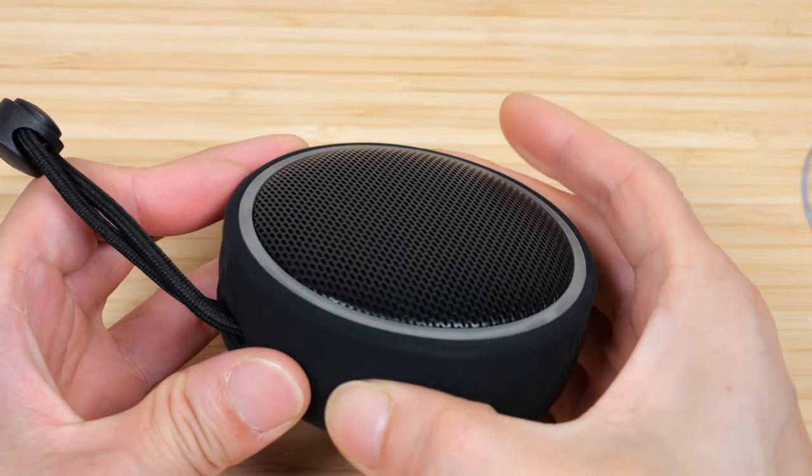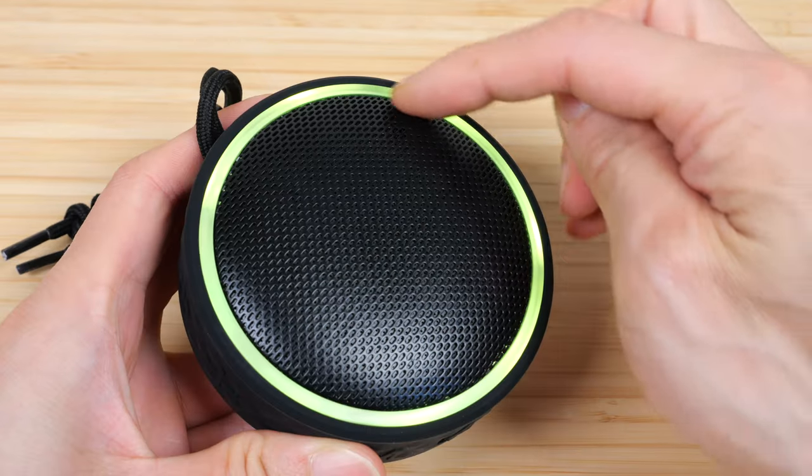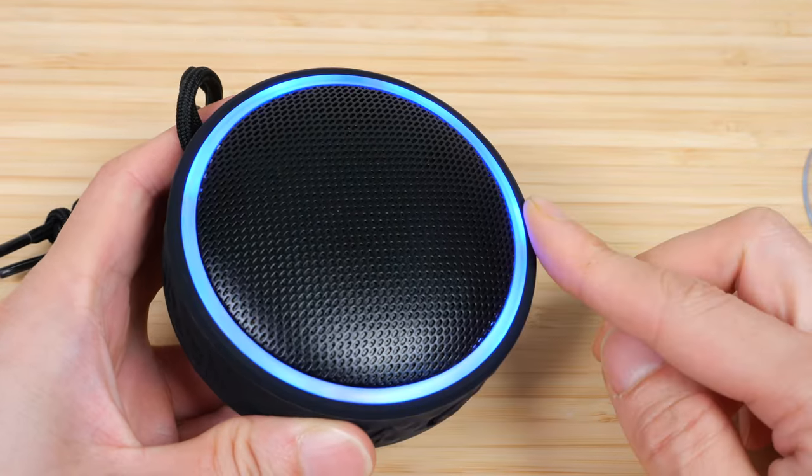This is a five watt speaker, so let's turn it on and see. Press and hold it. And then it also has this ring that changes colors.